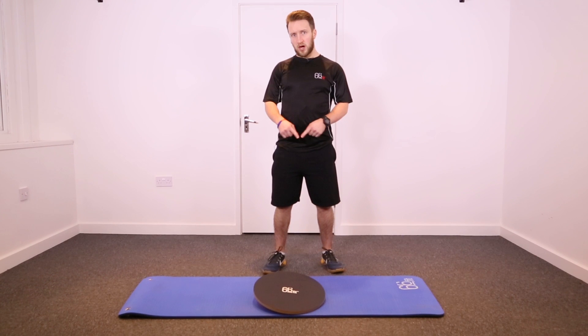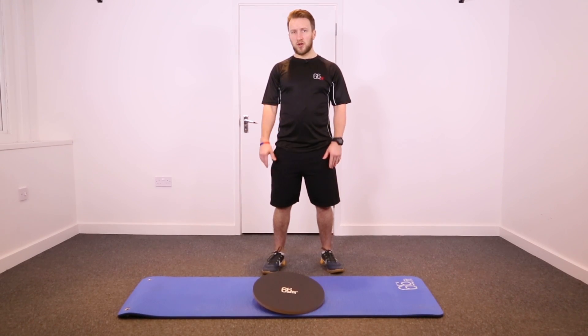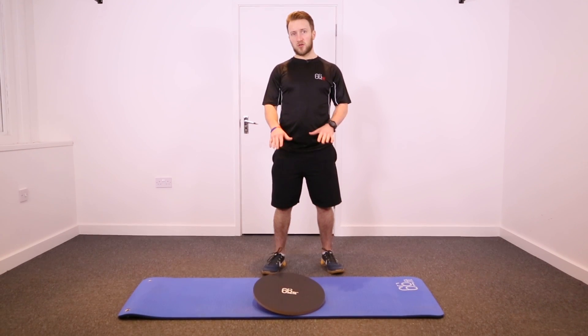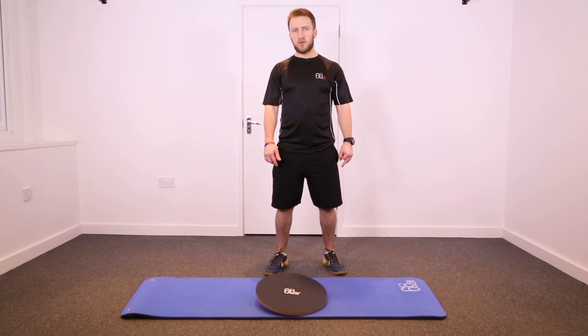When using the 66 Fit balance board at home, we recommend using it on a mat or on carpet, just so it doesn't slip about on any hard floors. We also recommend using it in trainers or in bare feet, as sometimes socks can be a little bit slippery on the surface.